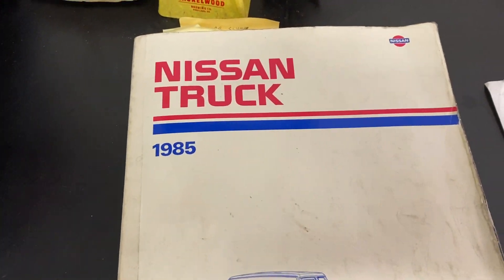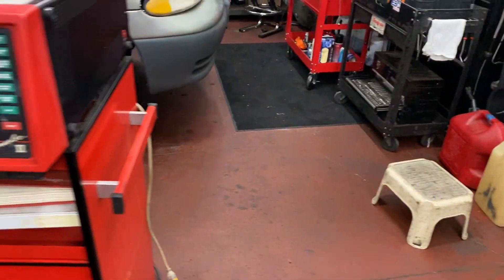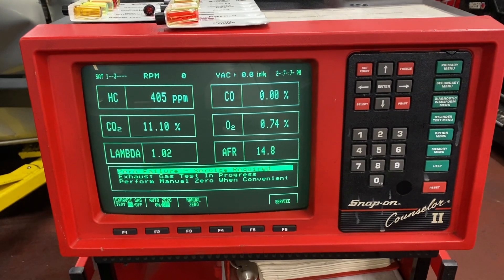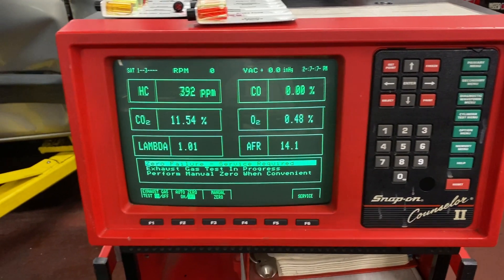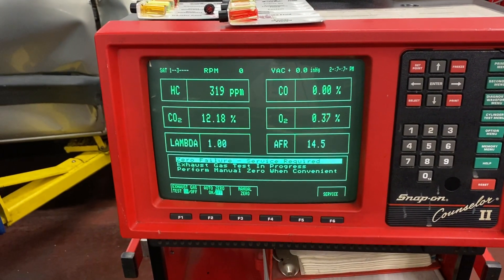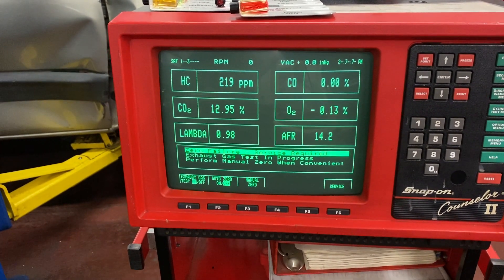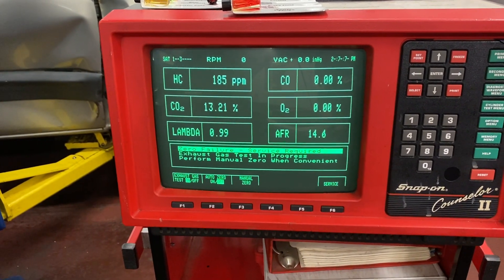1985 Nissan truck, ready for DEQ. CO should be less than 1% — it's at 0.00. Hydrocarbons are coming down too. Cat's warming up. So this thing will have no problem passing DEQ.